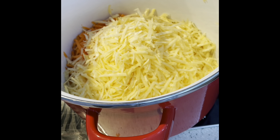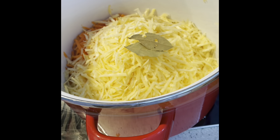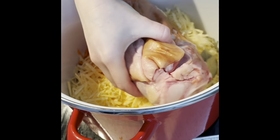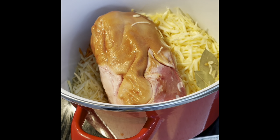Add your two bay leaves — we'll be taking those out at the end. On top of the veggies, take out your ham hock and just set that on top.